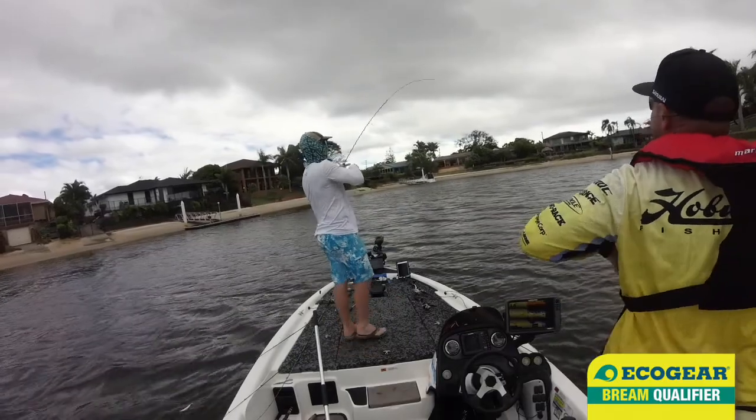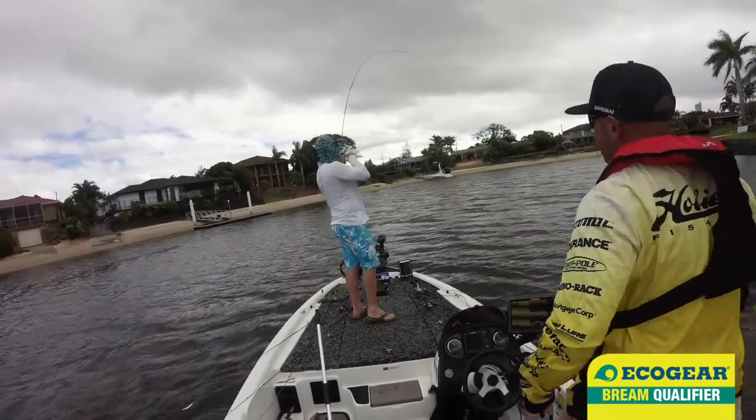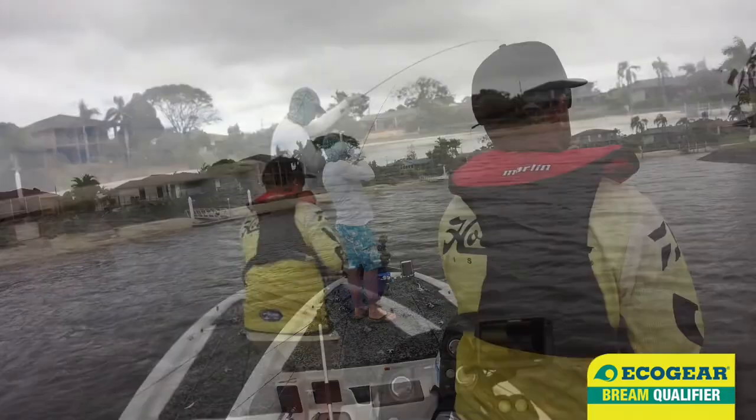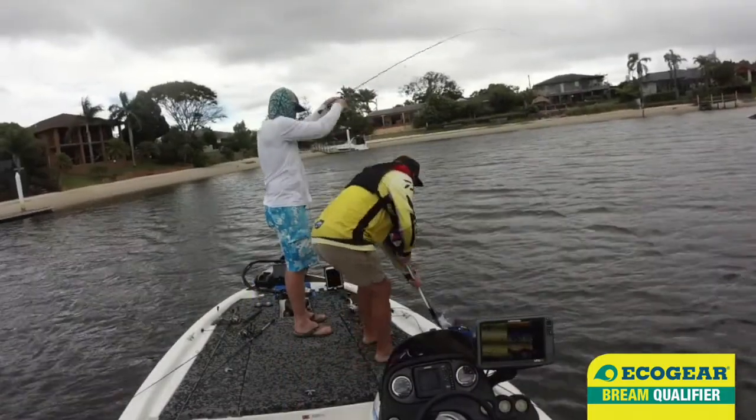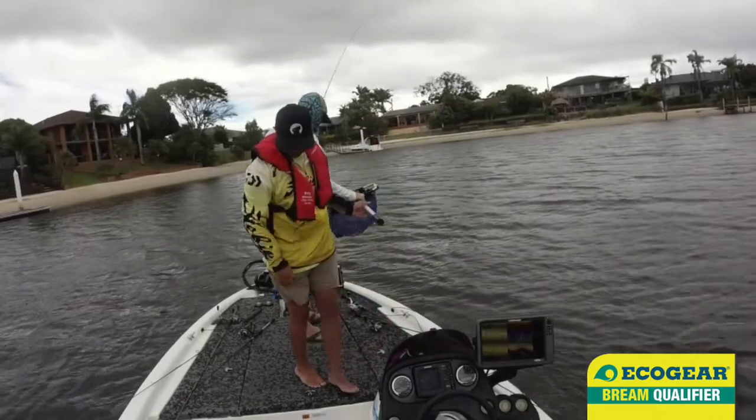They like the pause. Could be — just hooked in the side of the head. Not big enough. Not even legal, I don't think.